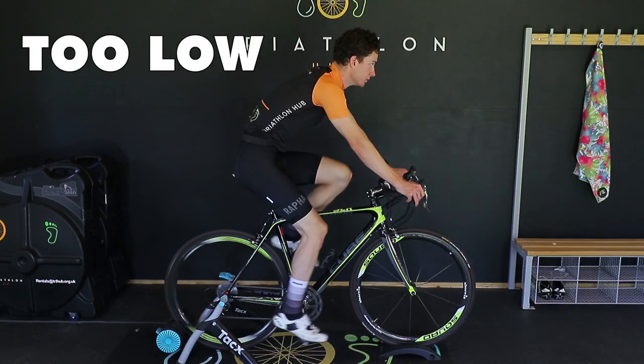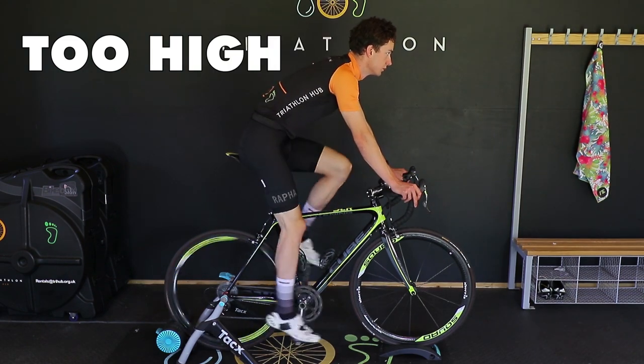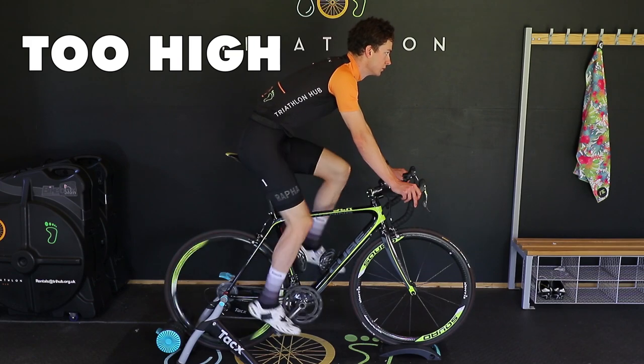If your saddle's too low, it's likely you'll feel increased effort in your quads and you'll feel a bit cramped up. If your saddle's too high, it's likely that your toes will be pointed to get to the bottom of the stroke and you might feel that you're rocking in the saddle.